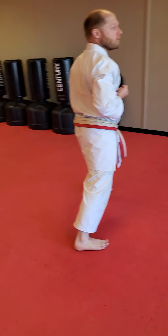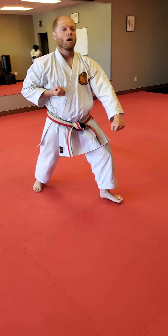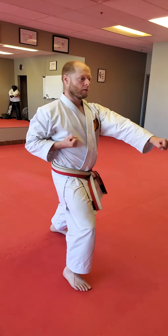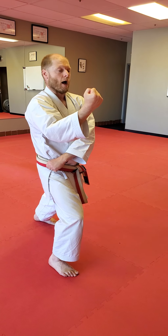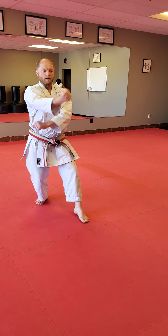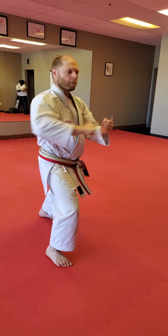Now we're going to do the same thing on this side, so make sure you're doing it correctly. Here we go. Open the gate. Step forward and punch. Grab. Step back to cat. Pull. Set. Open. Step forward and punch. Punch, punch.